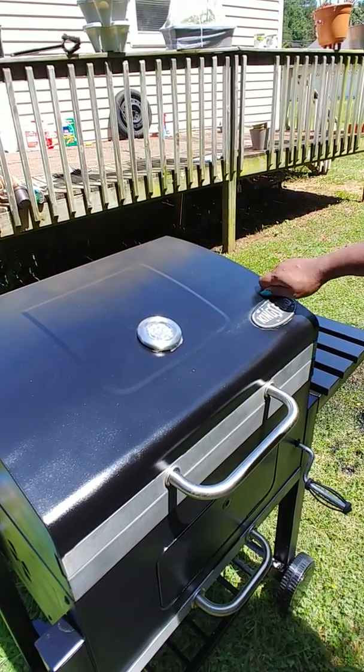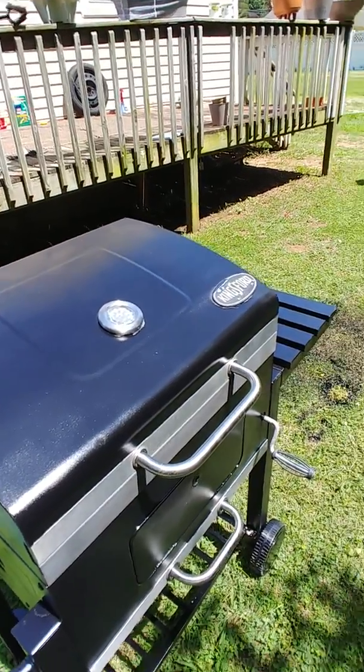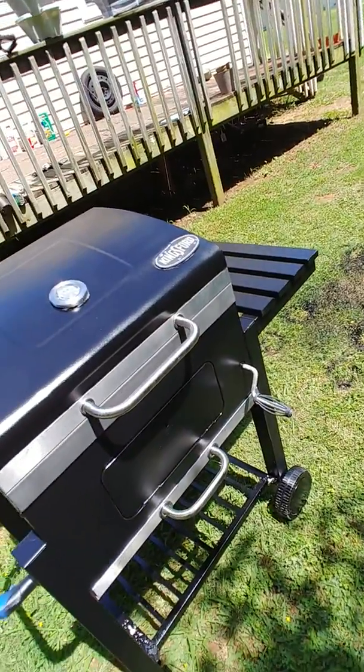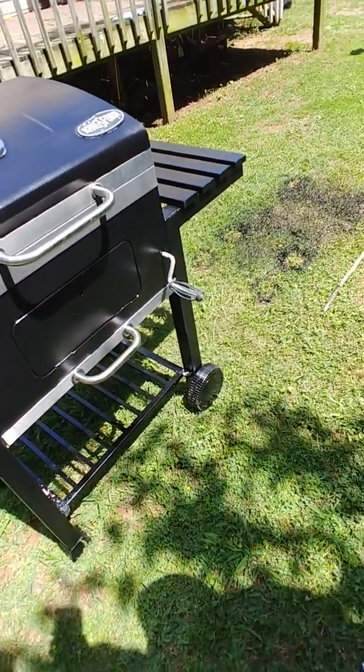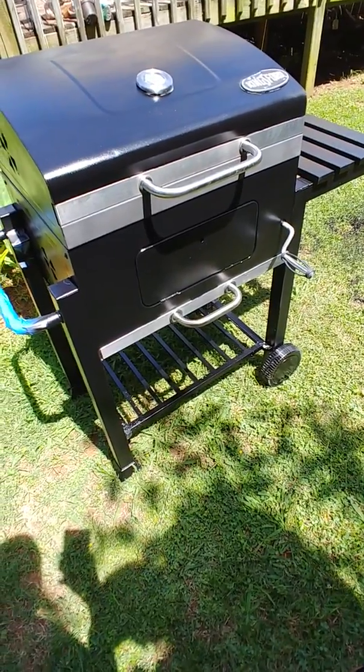But this is it — just wanted to show what the grill looked like after I finished spray-painting it. I even did the wheels. That's it, thanks for watching.